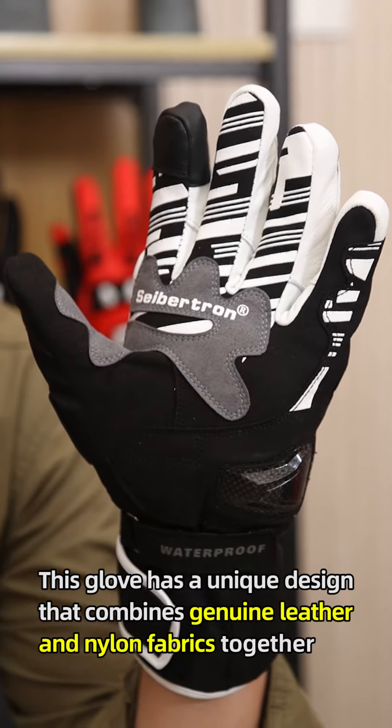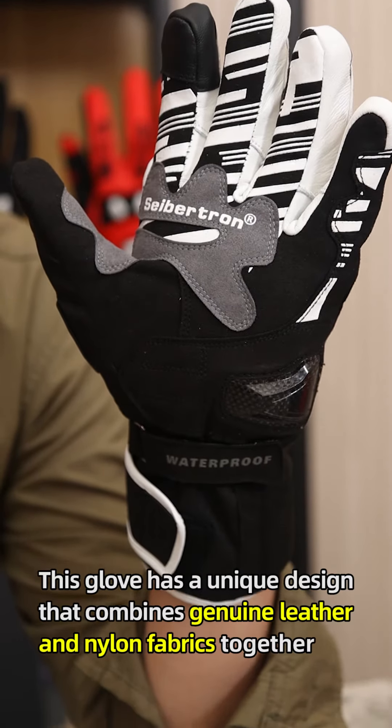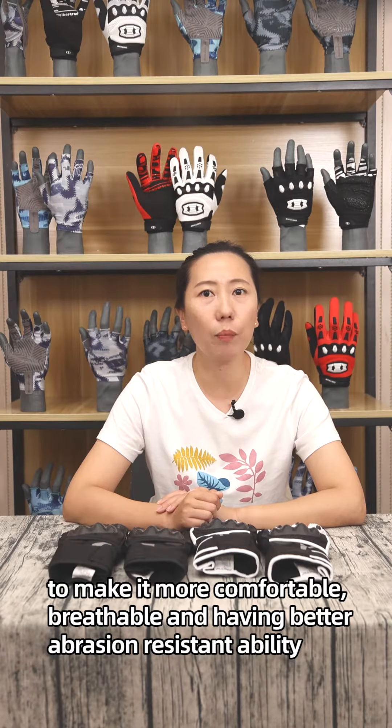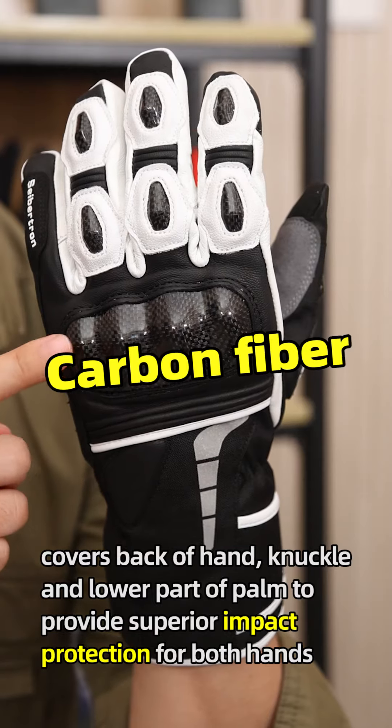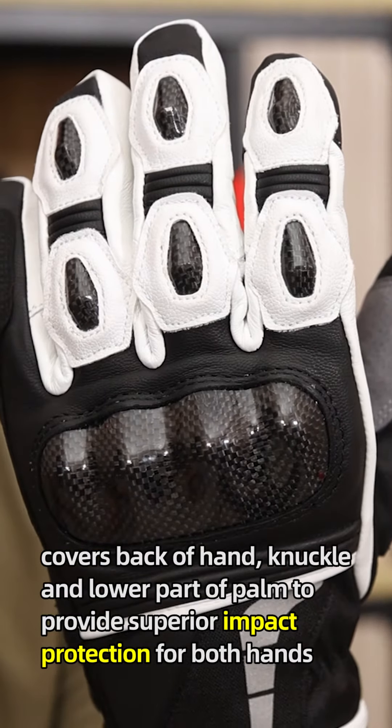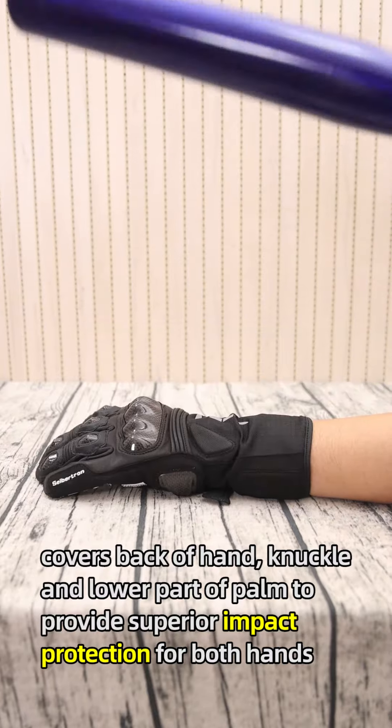This glove has a unique design that combines genuine leather and nano fabrics together to make it more comfortable, breathable, and with better abrasion-resistant ability. Carbon fiber covers the backhand, knuckle, and lower palm to provide superior impact protection for both hands.